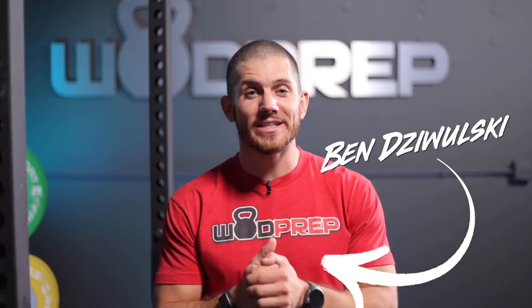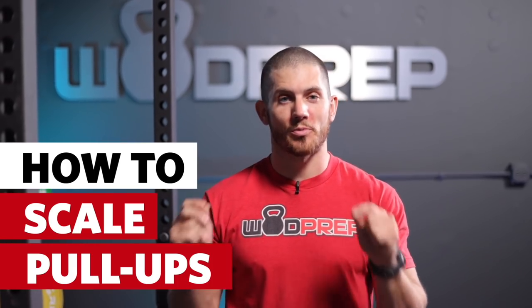It's Ben from WODprep and in this video I'm going to teach you how to scale pull-ups properly. If you go to a functional training gym, a CrossFit gym, or really any gym that programs pull-ups in a workout and you can't quite do them, this video is going to show you how to get the most amount of gains, get an effective workout, and still be able to participate. I'm going to teach you the top five ways to scale pull-ups so you can still get a great workout in.